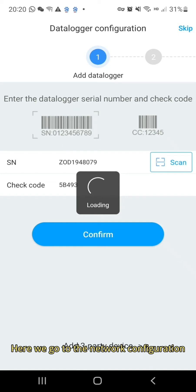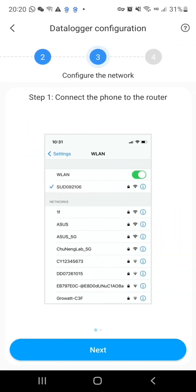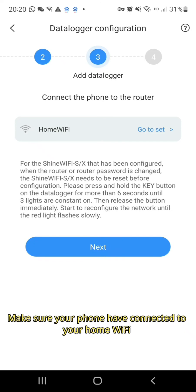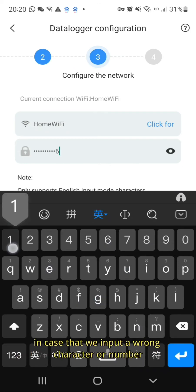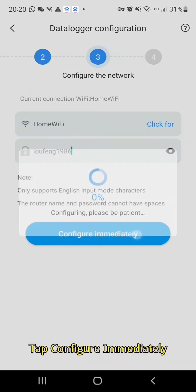Here we go to the network configuration. Choose the first one for 2.4 GHz, then tap next. Make sure your phone is connected to your home Wi-Fi, then tap next again. Here we should tap the eye icon to unhide the passcode of your Wi-Fi, in case we input a wrong character or number. Now make sure the passcode is correct, then tap configure immediately.